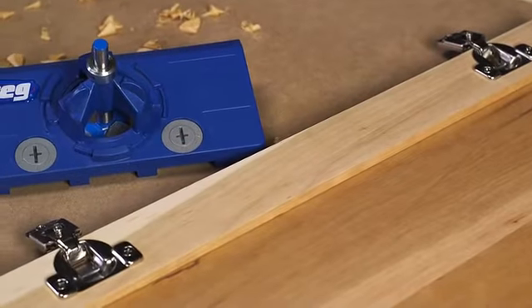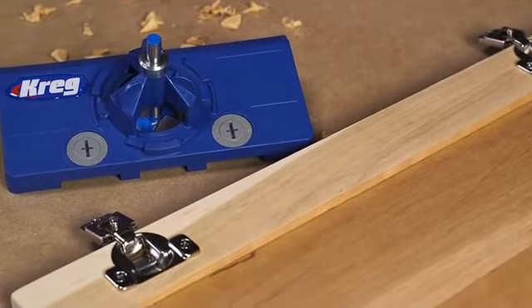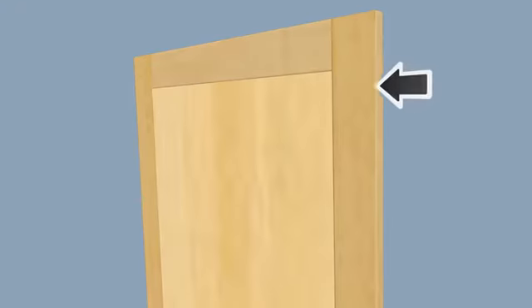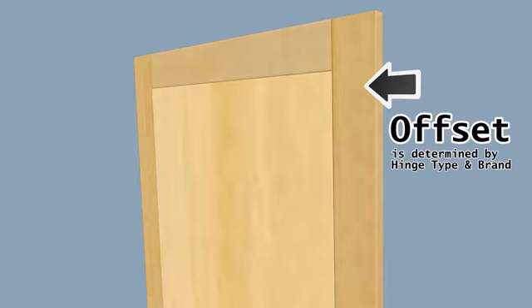Using the Concealed Hinge Jig makes it simple to figure out the two main things required for mounting these hinges: determining how far from the door edge the hinge needs to be located, and how far the hinges sit from the top or bottom of the door. How far from the door edge the hinge sits is called the offset, and the measurement varies depending on the hinge type and brand.